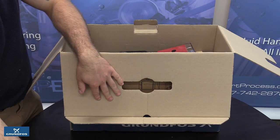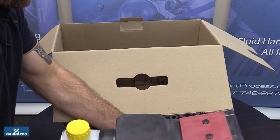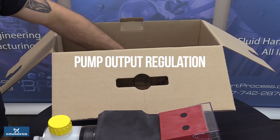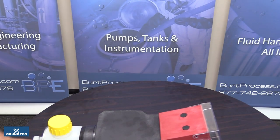Grundfos pumps for water supply and water treatment applications and other processes are available as metering pumps and digital dosing pumps. Grundfos pumps feature the company's own motors and state-of-the-art electronics for pump output regulation based on application requirements. They offer convenience and energy savings for both the environment and your bottom line.